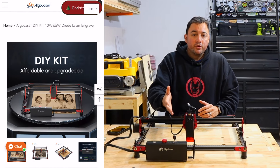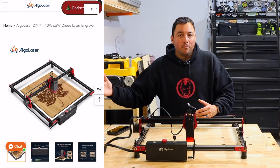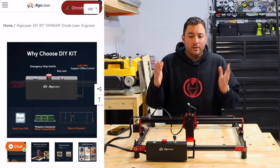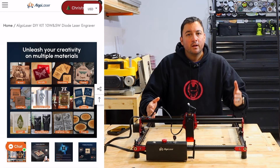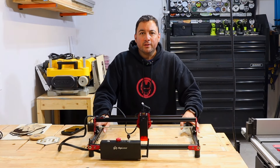This is the DIY version, and there are lasers that are a lot more powerful than this one. I think this is a great starting point for anybody who's just getting started with laser engraving.